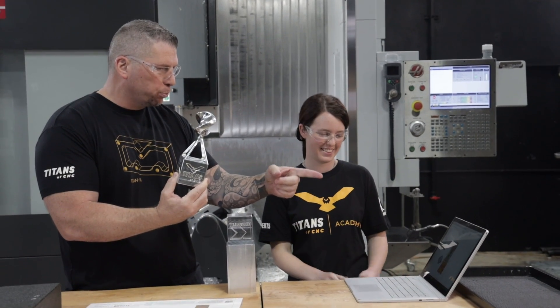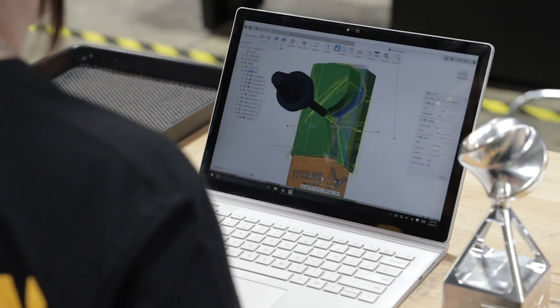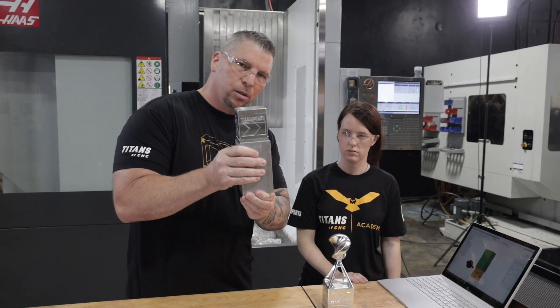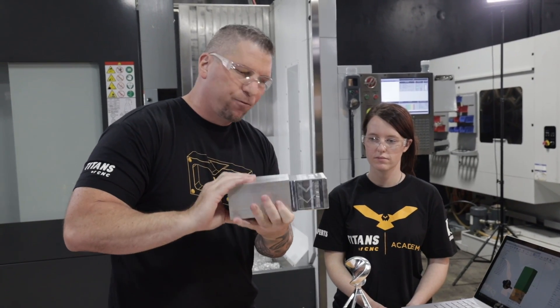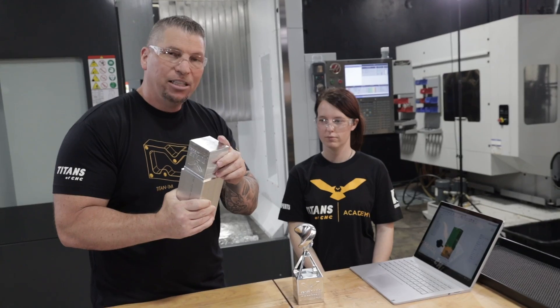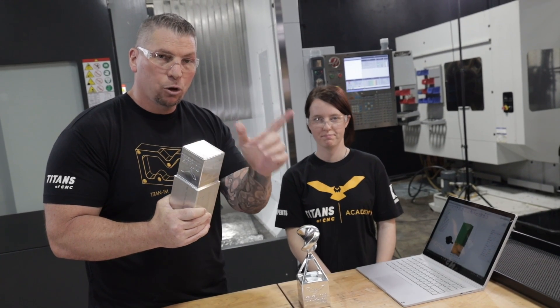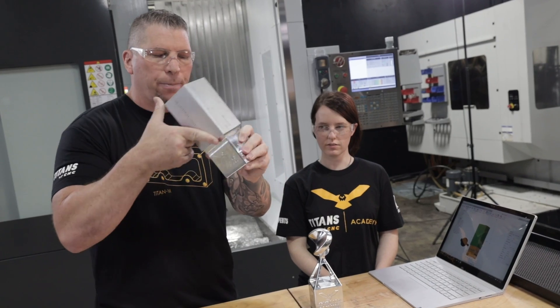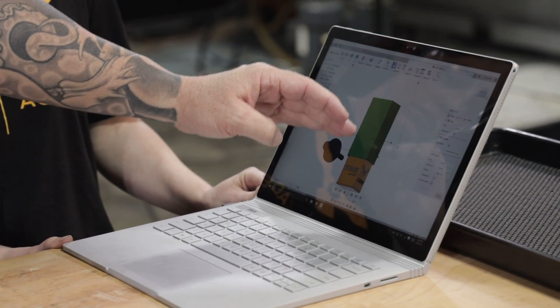This is your actual program, right? And I can see one of the tools right there. This is operation one - we hold the raw stock in a vise, face it, flip it, face it, flip it, do the engraving, come back with a corner round tool, put the radius on, and this is the first operation. You learn how to do the first operation by completing the Titan 139M because it's pretty much the exact same thing. Then we flip it over, hold it into jaws, and if you look at Fusion 360 on Nicole's computer, you can see all the raw stock right there.